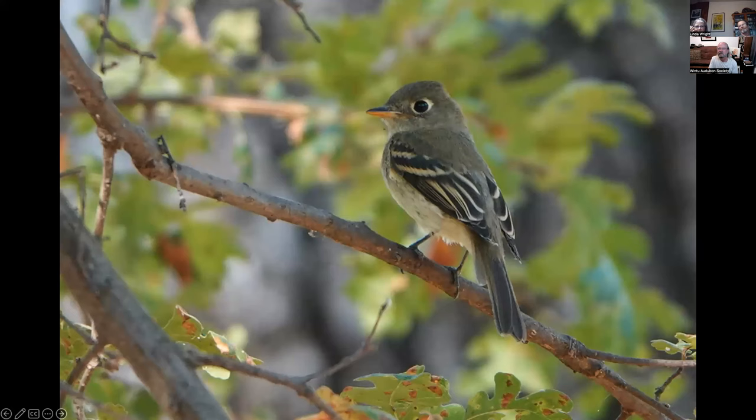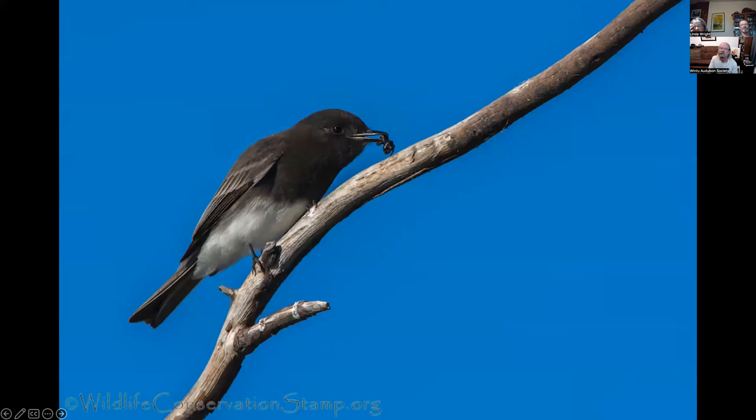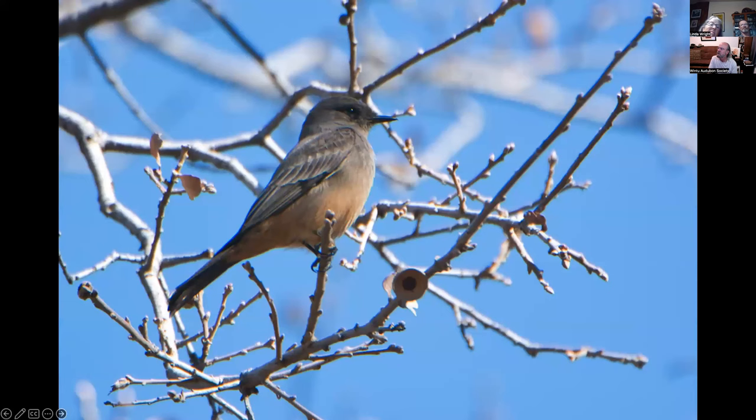The Pacific slope flycatcher is a little easier to ID because it has an almond-shaped eye ring and fairly white wing bars. This is a willow flycatcher — not much of an eye ring, it has a lower orange mandible, and tan wing bars. Black phoebe with a spider. Say's phoebe — those are a little harder to find.